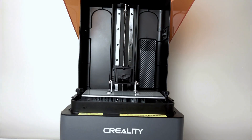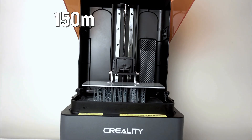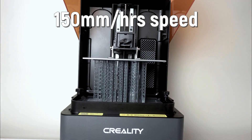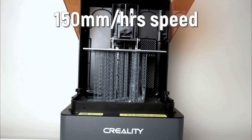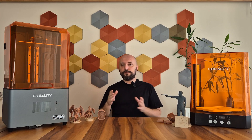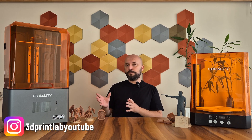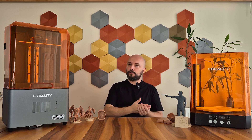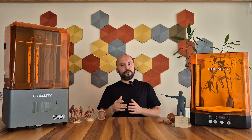The Halot Mage S is a fast MSLA printer, allowing printing up to 15 cm in height per hour at a 0.2 mm layer quality using Creality Fast Resin. The features look nice — printer screens have now reached 14K, progressing from 2, 4, 6, and 8K. There are some features I like about this printer, but also some I think would be better if included, and I will share all of these.